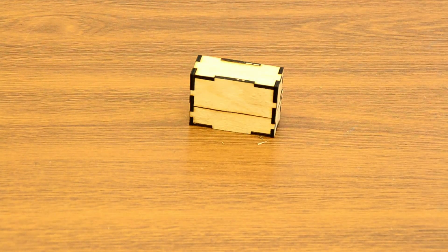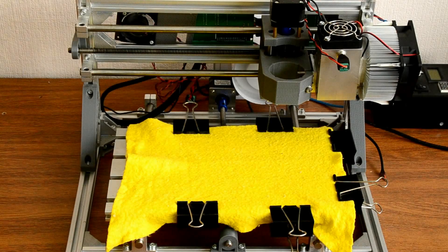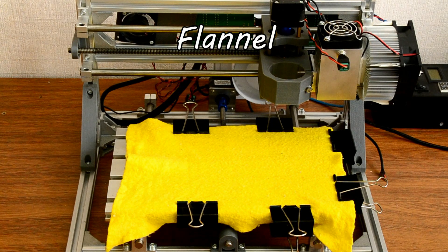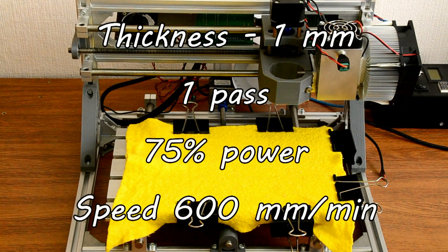Next we need to make a stamp pad which we refill with ink. We will make it from cotton fabric, 1 millimeter thick. We will cut it at a speed of 600 millimeters per minute with a laser power of 75%, and it only requires one pass.